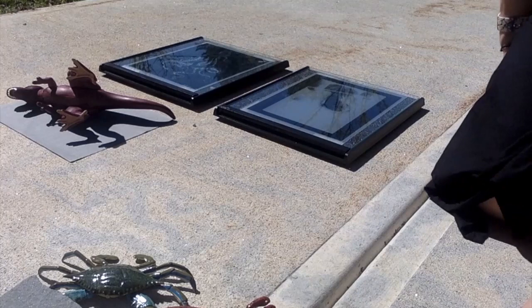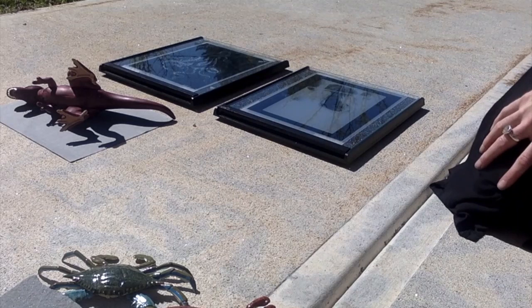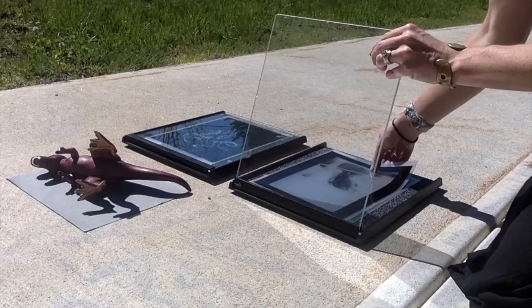I'm going to take the objects off and you're going to see there's going to be a shadow print. I'm going to put it directly in the water. Now I'm going to pull the remaining three and then take you to my tub of water and show you the next step.